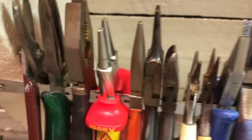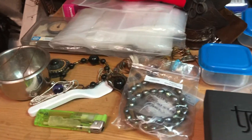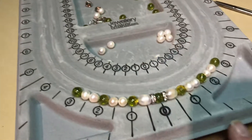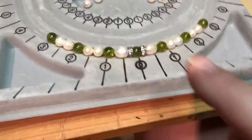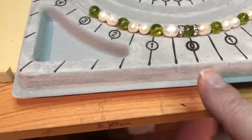This is my little workshop where I do all my jewellery. These are all my tools and my workbench. At the moment I'm working on this bracelet — peridot, green peridot and pearls.